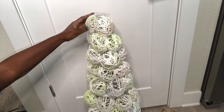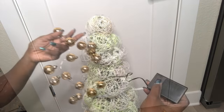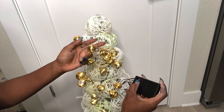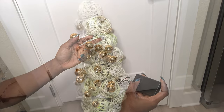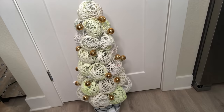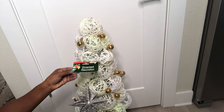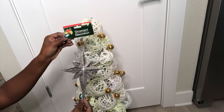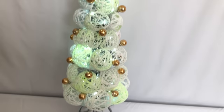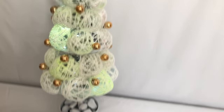This looks bare, but to make it look more pretty I'm going to be wrapping these lights that I got from Walmart around the tree. I'll be using this Christmas ornament that I got from the Dollar Tree as my topper. This looks nice, simple, refreshing, and different.